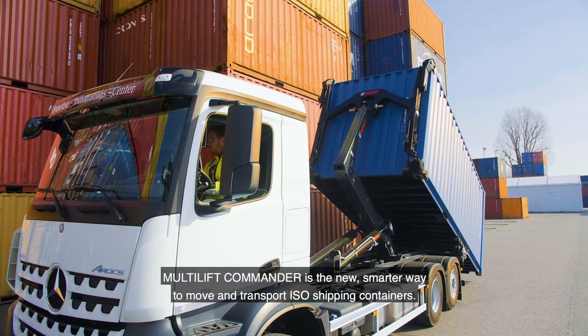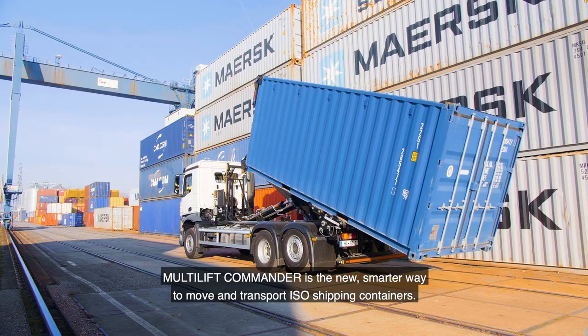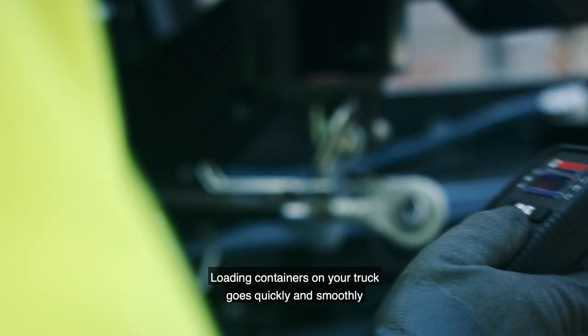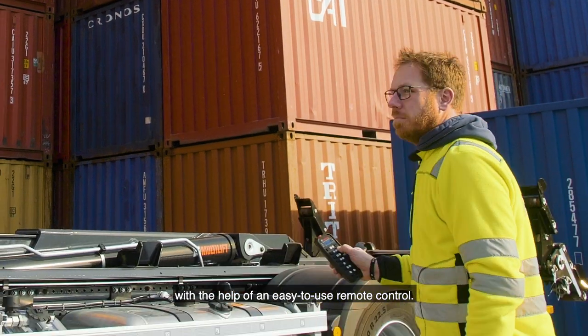Multilift Commander is the new, smarter way to move and transport ISO shipping containers. Loading containers on your truck goes quickly and smoothly with the help of an easy-to-use remote control.